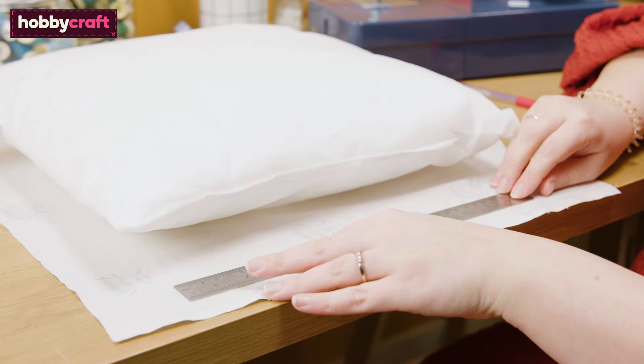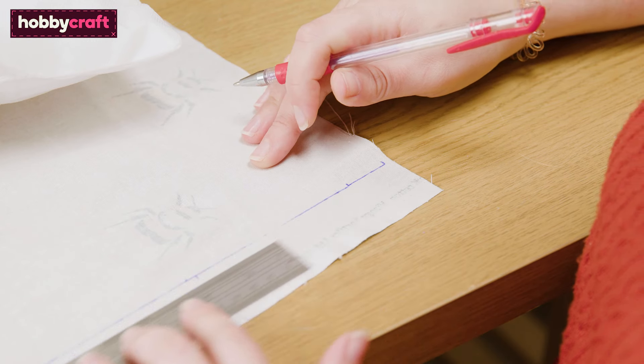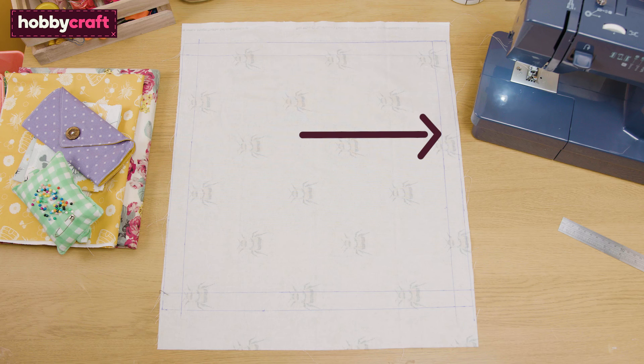To create your front piece, measure your cushion pad on your fat quarter and add an inch to each side. Here we are using a 16 by 16 inch cushion pad. The inner square is where your cushion pad will sit, and the outer square is your seam allowance.